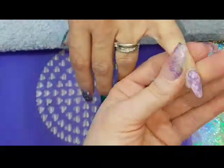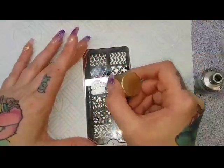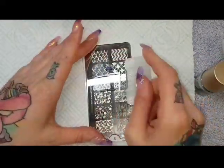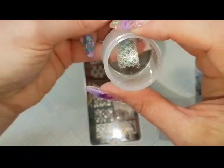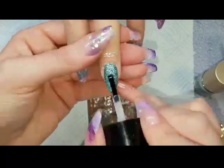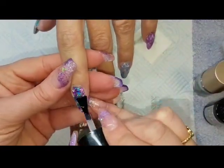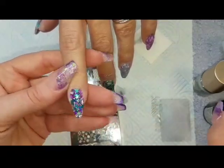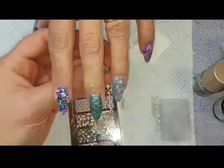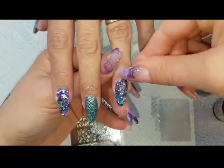Now I'm going to use my Moyu sailor stamping plate and mercury stamping polish — just placing that on, scraping off, picking up, and rolling straight on. This is their kaleidoscope stamper. I'm then popping one coat of CJP LED top gloss just on that stamped nail and part curing for 30 seconds. I'm doing a part cure because it is tack free — if you do a full cure the second layer will not adhere correctly. So part cure the first coat, then pop top coat on all the other nails and do the second top coat on the stamped nail. Always double top coat any stamping or nail art to make sure it's fully encapsulated.